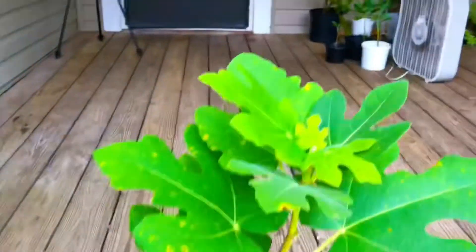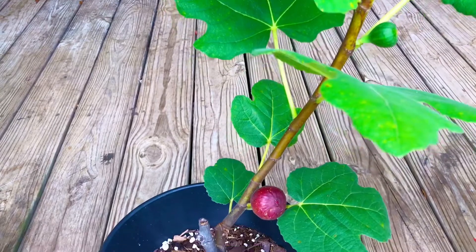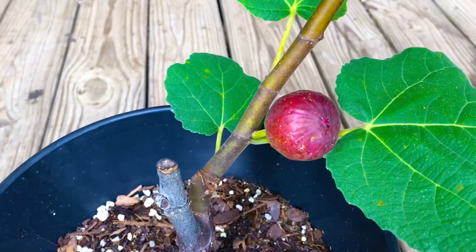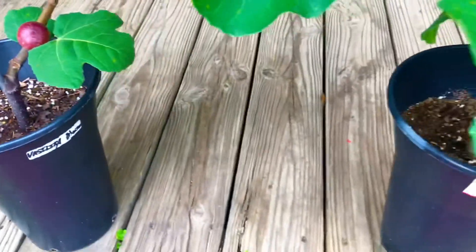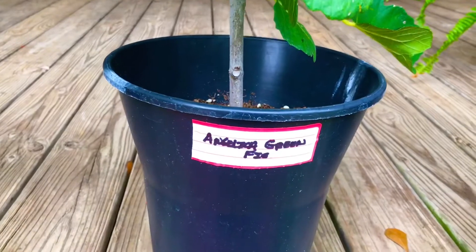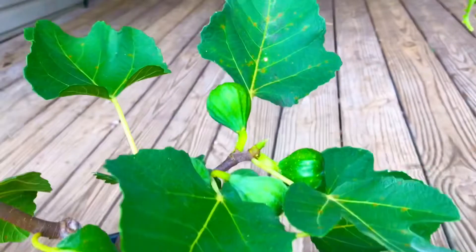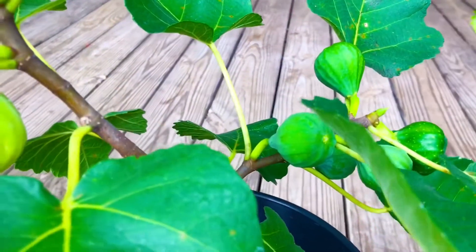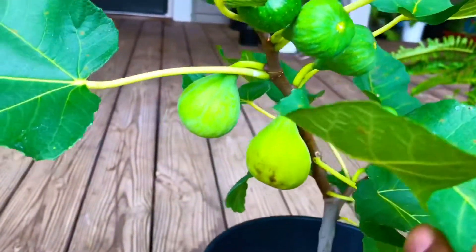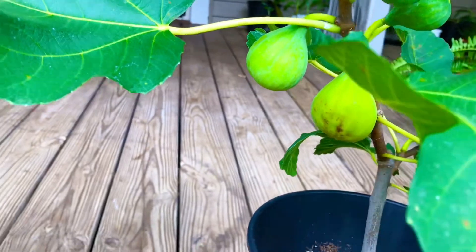Next up, we have one of our two-gallon Basilica Melissi fig trees, sporting a juicy ripe fig as well. Next up, we have one of our two-gallon Angelica Green fig trees. She is loaded as well — she is tiny, Tiny Green Thumb Garden family and South Georgia Fig family — but she is nonetheless loaded. We're going to be harvesting that juicy and ripe Angelica Green fig today as well.